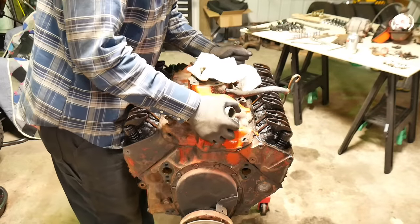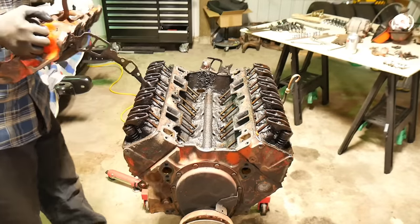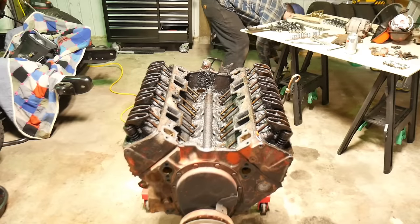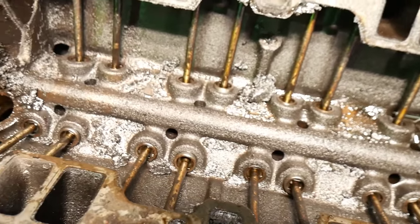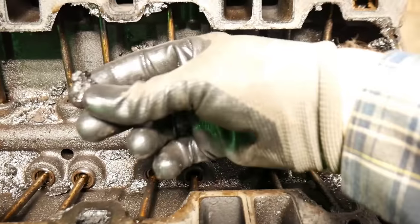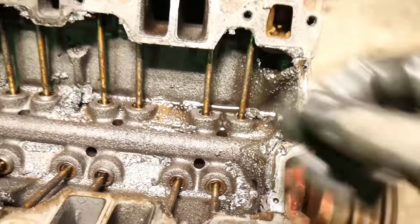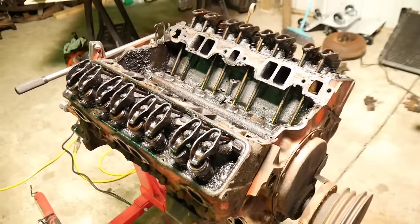All right, let's see what we got in here. Yep, just as expected. This engine was clearly not taken care of — there's just junk everywhere. So all this is pretty much shot, so let's pop the heads off and see what we got going on there.